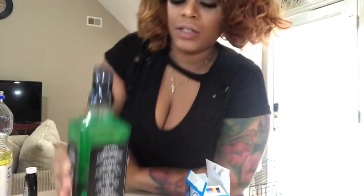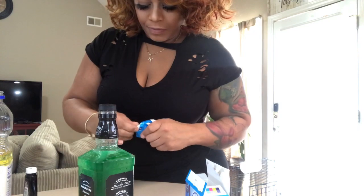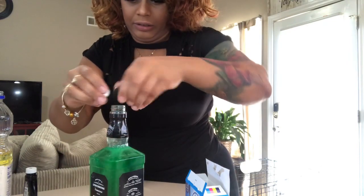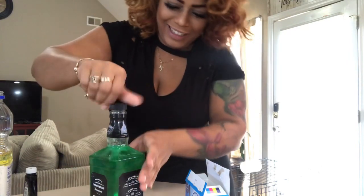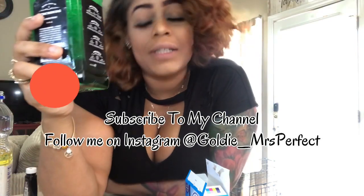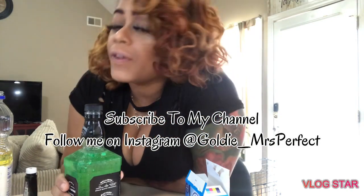So I'm gonna try to do it really really fast — I definitely don't want it to explode. This is really cool, look at that lava lamp! Pretty dope, right? I think it's dope. Well, thank you guys for tuning in and watching my experiment today. Y'all can follow me on Instagram at goldie_mrs_perfect and subscribe to my channel. Ciao baby, ciao!